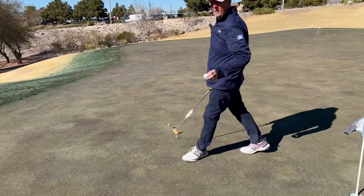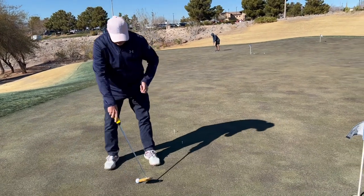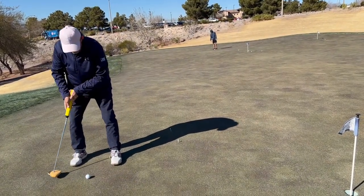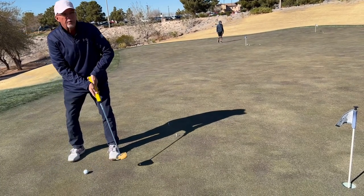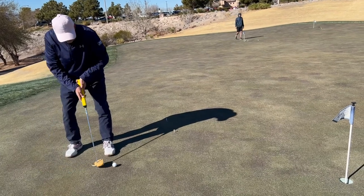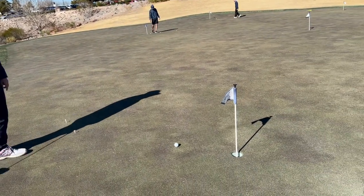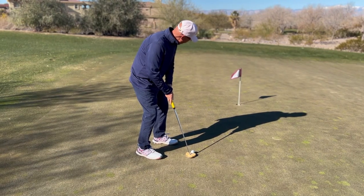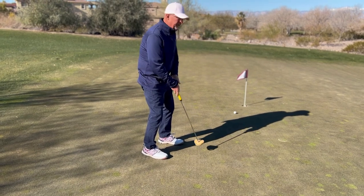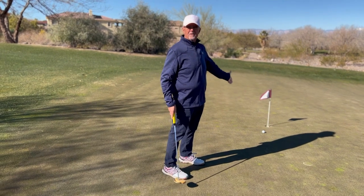The other thing that we do is we know it's fast and downhill, and we're a little bit intimidated, so we make a big backstroke and then try to control or steer it. What happens is we baby it and leave it short — it doesn't get to the hole. See how the backswing was really big and I was trying to steer and guide it, and I left a downhill putt short.